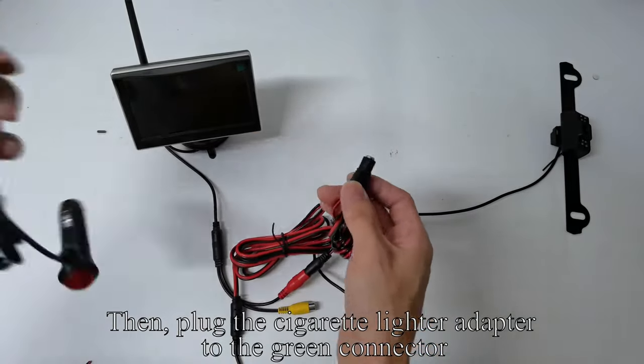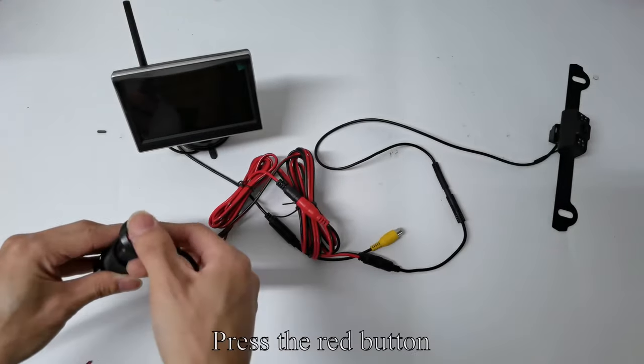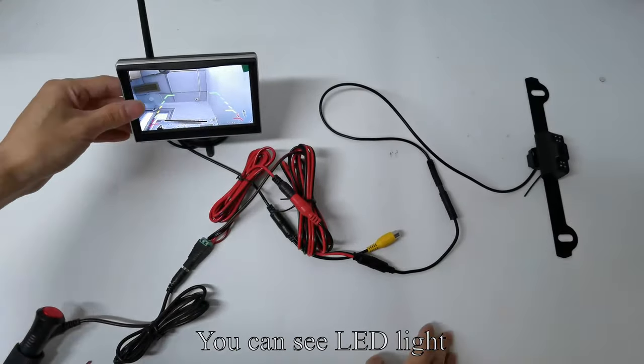Plug the cigarette lighter adapter to the green connector, then plug the cigarette lighter adapter to the power. Press the red button — the monitor lights up. Cover the camera with your hand; you can see the LED light.